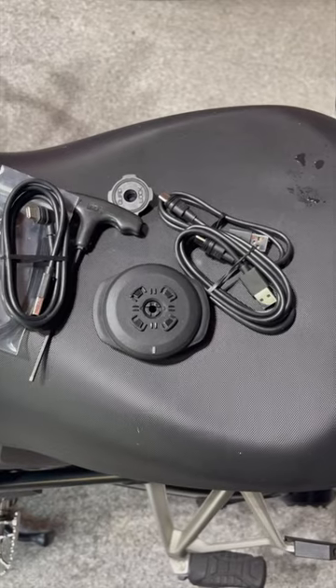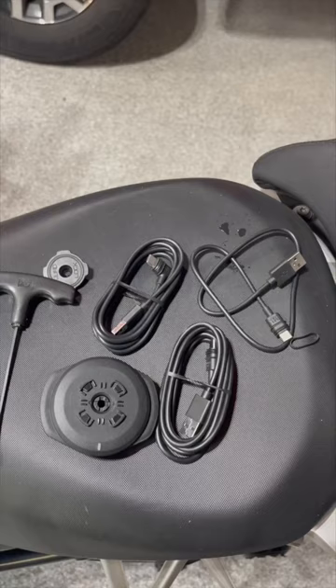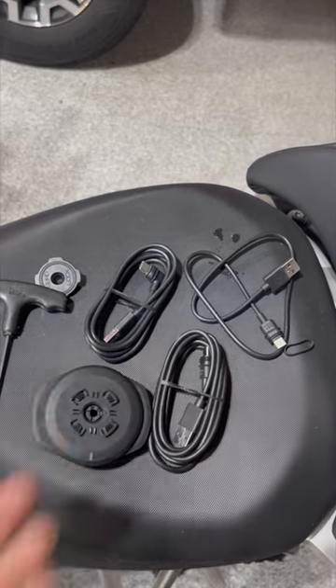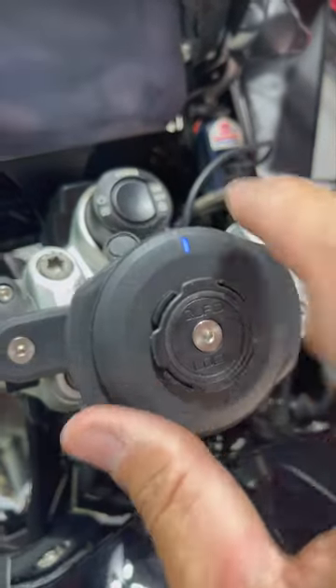Little did I know it already comes with all the cords you need — awesome — and of course the directions. Something else pretty cool: it comes with three cords, and depending on the configuration and how long it is to your power source, you can use whatever option you want. That's pretty smart.